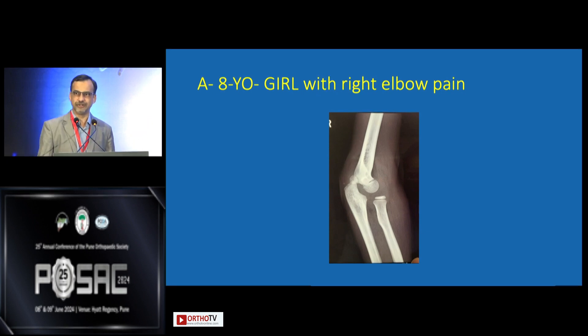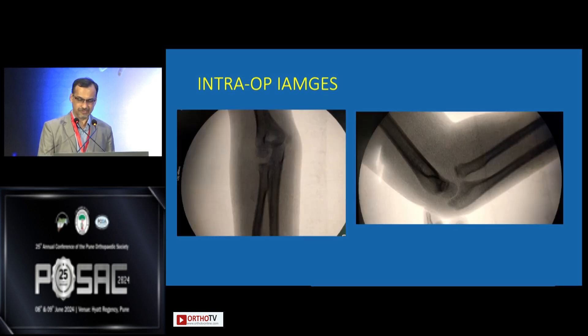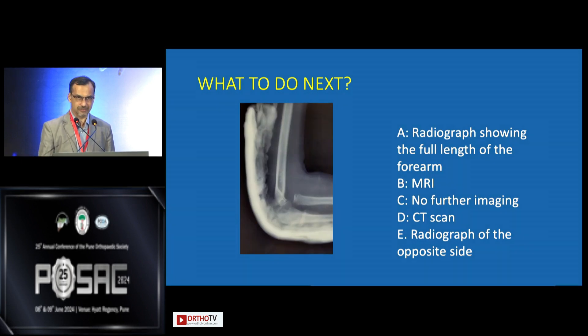How many think this needs urgent treatment? All of us agree. That is exactly what was done — those are the intra-op images. The radial head is still out; the ulno-humeral joint is reduced. This was managed by an adult colleague who thought that with flexion the head would go in and stay in cast, but when the elbow was extended it came out. They put a plaster on — that's how it looked. So what do we do next? Options are: full-length forearm radiograph, MRI, CT scan, or radiograph of the opposite side.